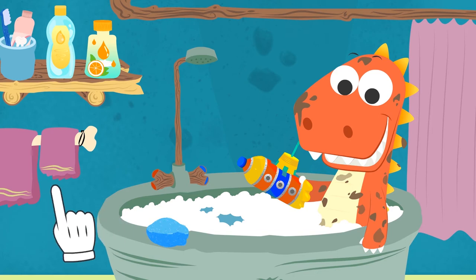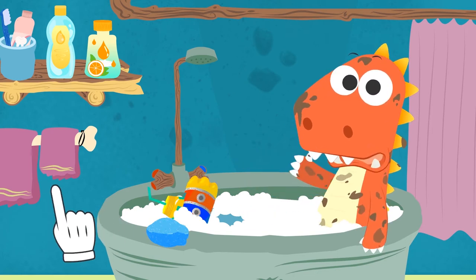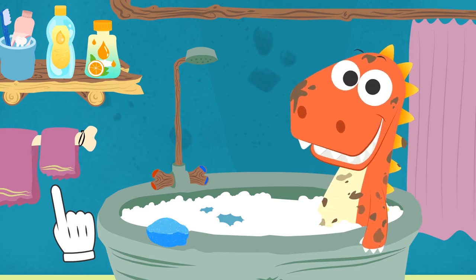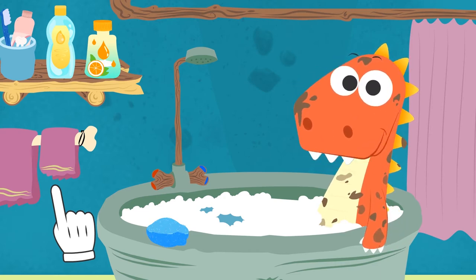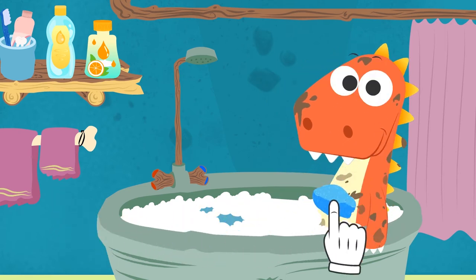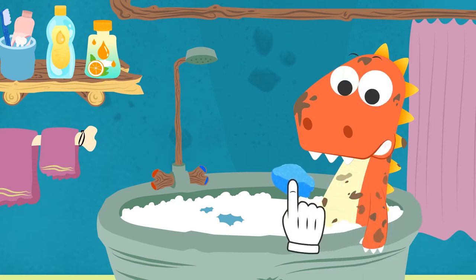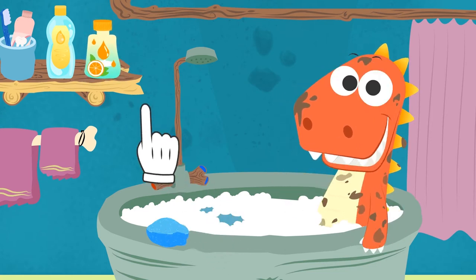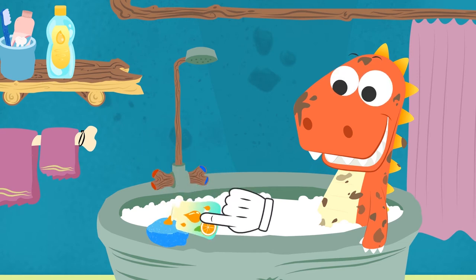Well, now I'm going to quiz you, Eddie! Don't worry! I just want to know if you remember how to bathe! Ready? Okay! Where do we begin? Exactly! First, we have to lather you up and get rid of those stains! Oh! I think something's not working! There's no lather! Exactly, Eddie! First, we need some shower gel!